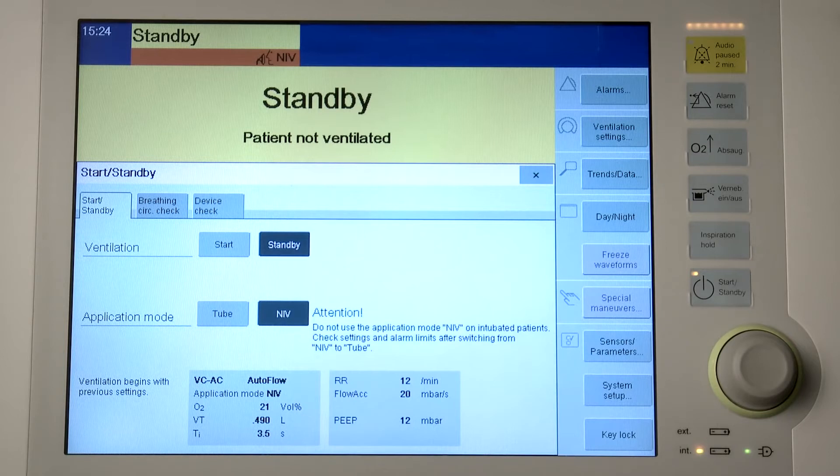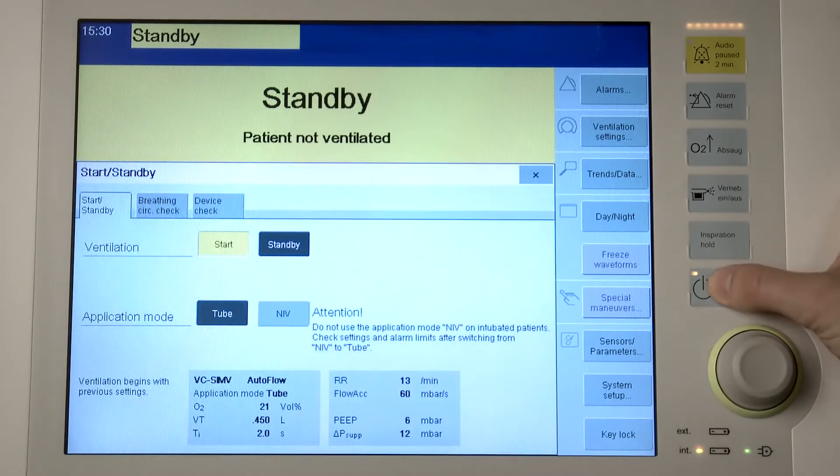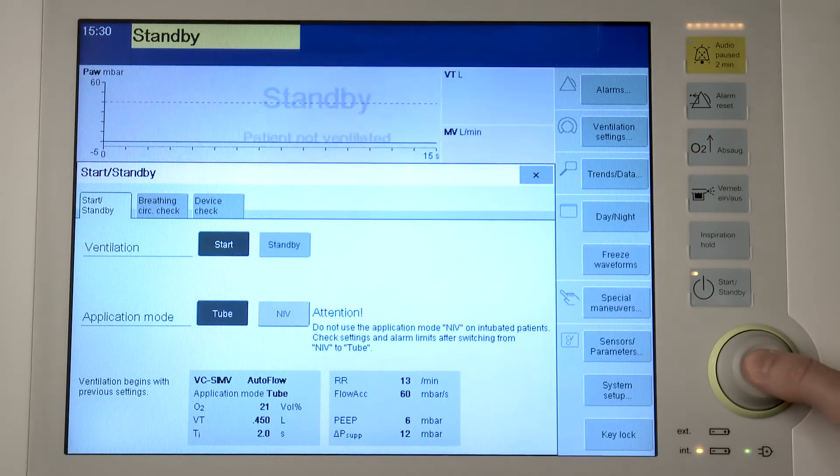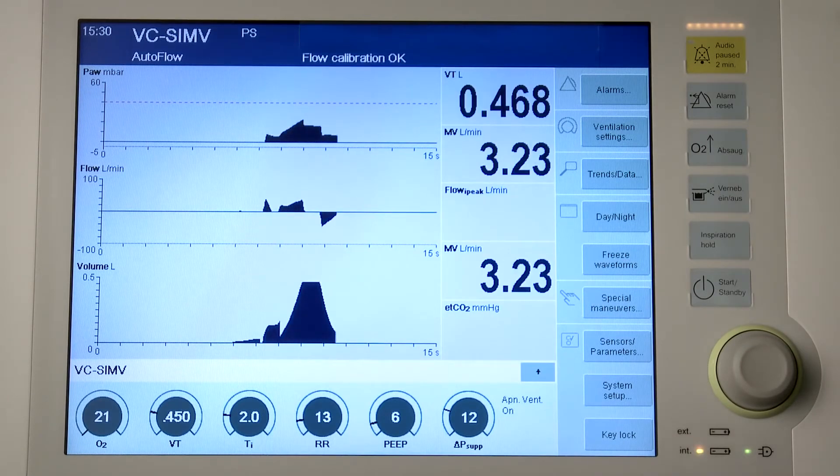In the NIV application mode, an NIV symbol is displayed in the header bar in an orange area. To start ventilation, press the start standby key. Savina 300 opens the start standby dialog window. The start standby page appears by default. Confirm start of ventilation with the rotary knob. Savina 300 starts the therapy with the set ventilation parameters. The main screen for ventilation is displayed.